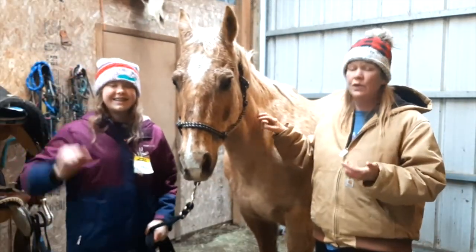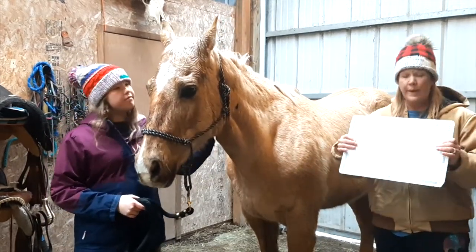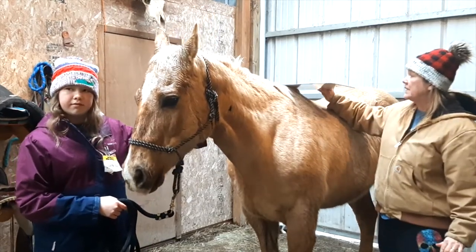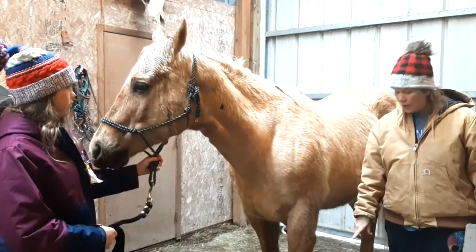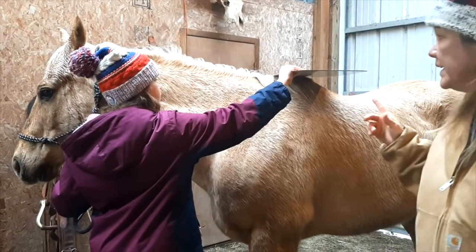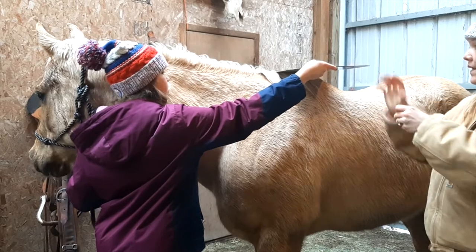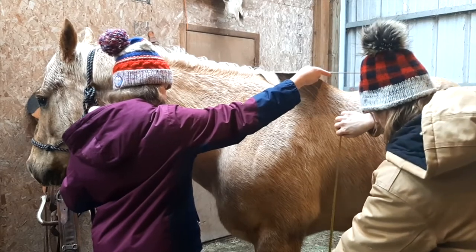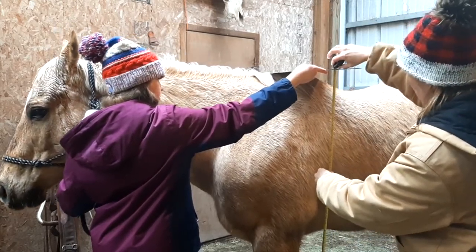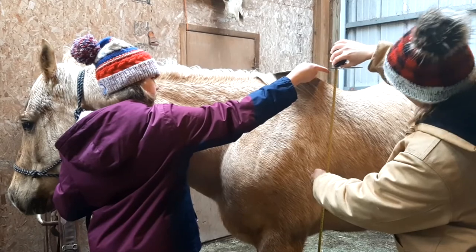With the help of my daughter I am going to give this an attempt to measure Rocky. I've got a flat little whiteboard and we're going to place this on top of his withers, and then take the measuring tape and measure from that board down all the way to the ground. We've got Rocky standing still and my daughter's balancing this as flat as you can get it, and we're going to measure from that all the way down to the ground. That looks like about 61 inches.